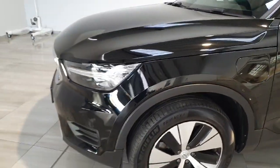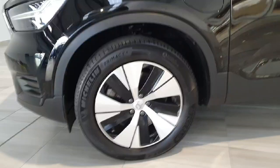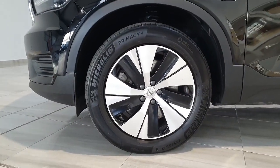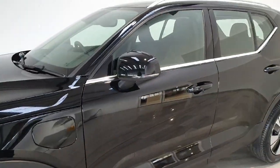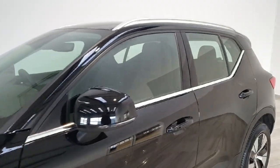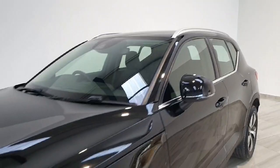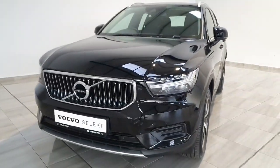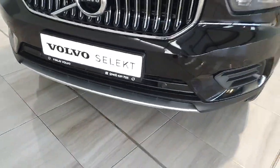We have full LED automatic headlights with these 18-inch five-spoke diamond-cut alloys. This vehicle does have the Bright Package, which includes the chrome around the windows, along the roof rack, and on the front grille. You also have that silver bumper valance at the bottom of the bumper.